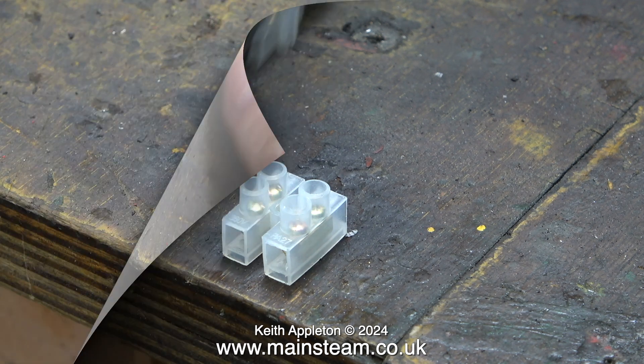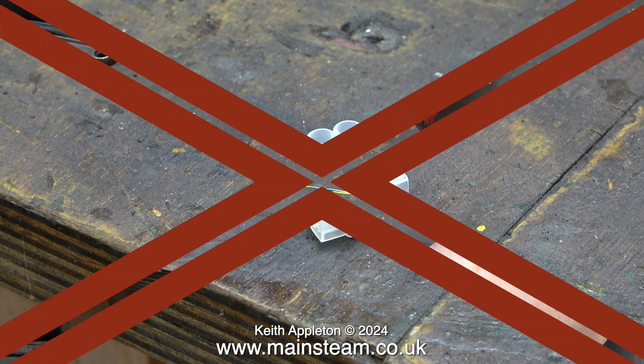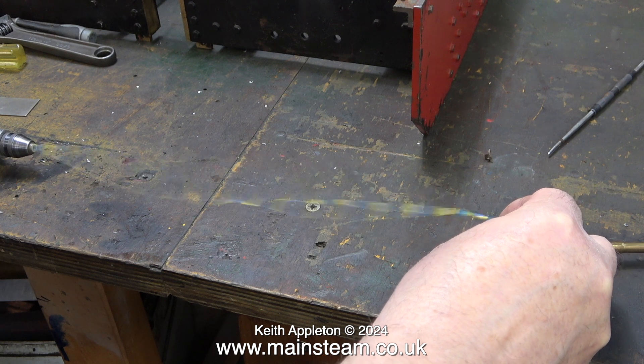To connect up these lights to the dynamo, I'm going to use electrical block connectors of this type. I've chopped a couple of pieces off, but I'm actually going to use three sets. The first thing to do is to sort the wiring out and tidy it up.